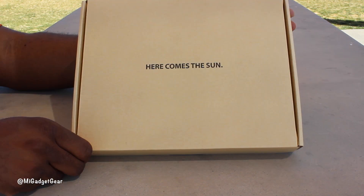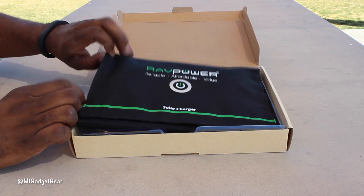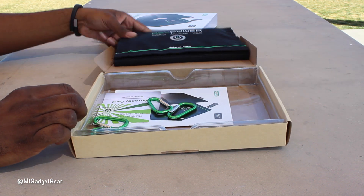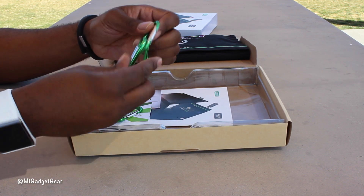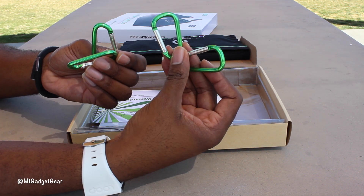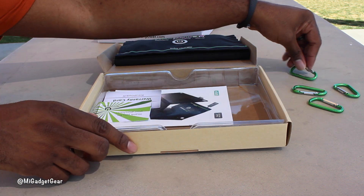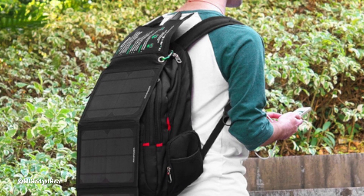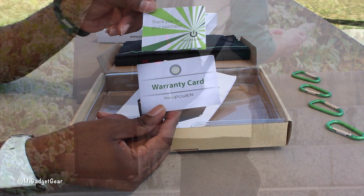As I opened up the lid, you're immediately greeted by the solar charger itself, but I'll set that to the side for now so we can see what else comes inside. Aside from the charger, RAV Power includes four green D-shaped carabiners that can be used for attaching your solar charger to different surfaces for a much better user experience while in the field.